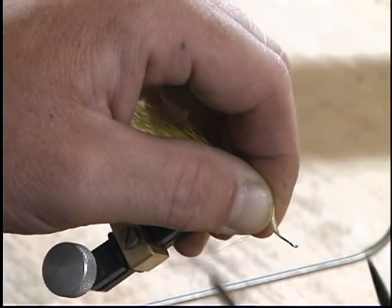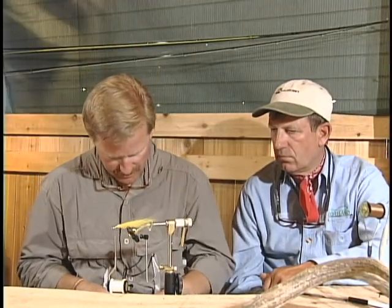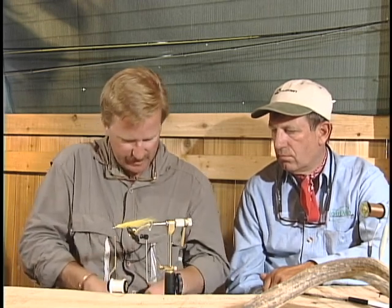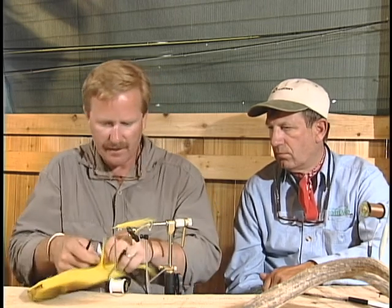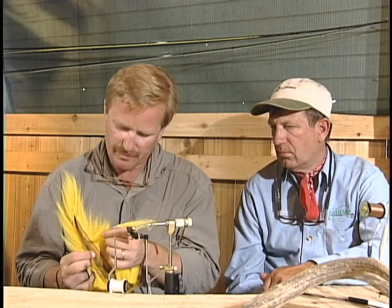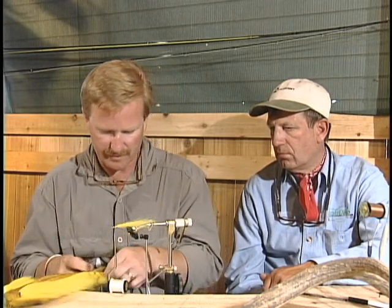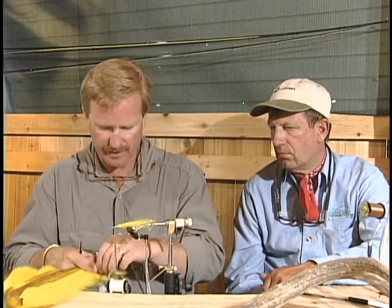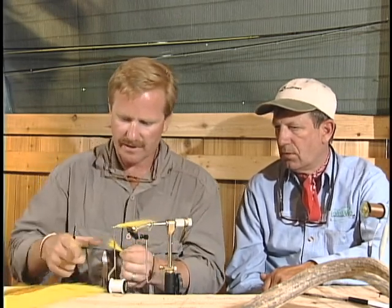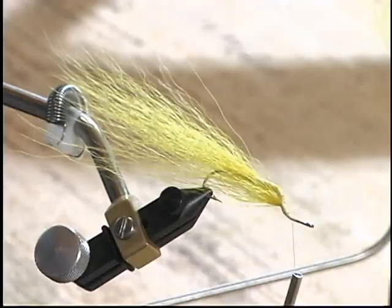I'm advancing the thread down to the bottom and I'll take another. You're looking for the longest possible hair on these tails. They don't all have really long hair — you're just digging around trying to find the longest possible hair. This one's been used up pretty well, I've been cutting on it. And you clean that the same way you do with deer hair when you're spinning — clean out the short hairs.